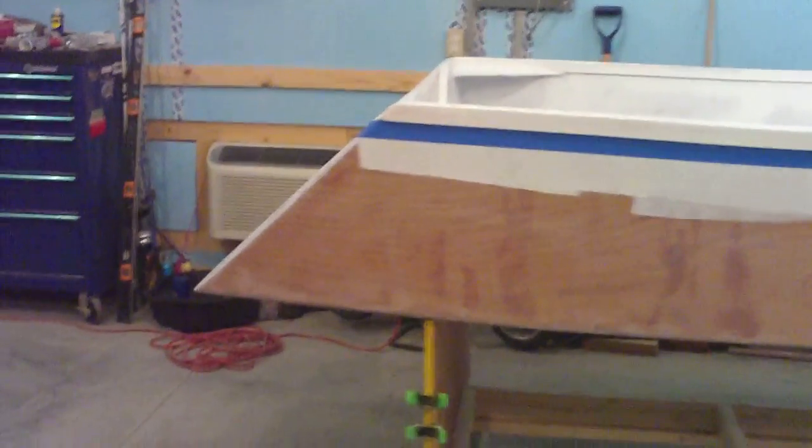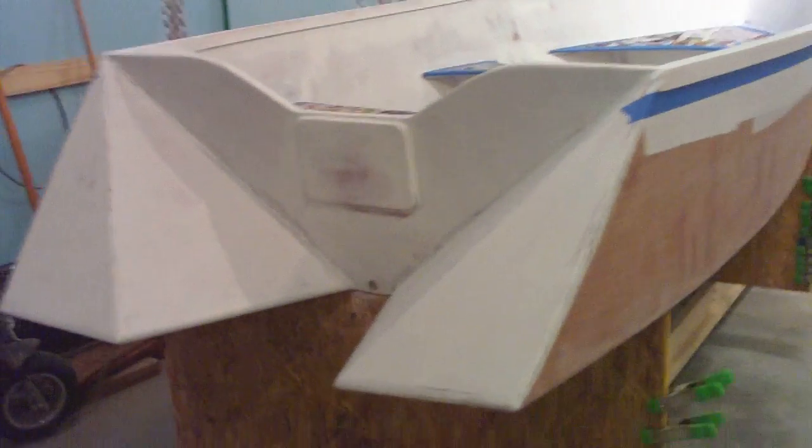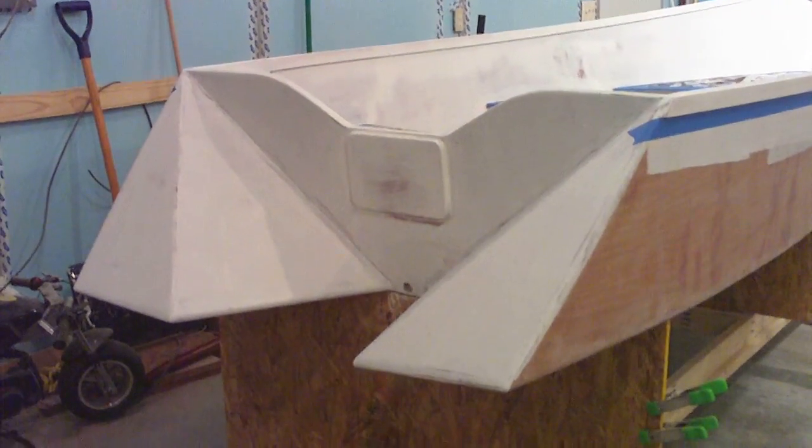You can see the unique transom that Hank put on the boat. It's supposed to give it more positive buoyancy in the back so we can run with a smaller motor.